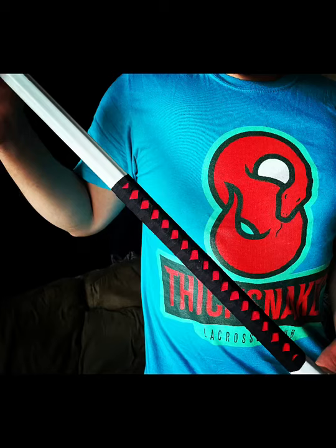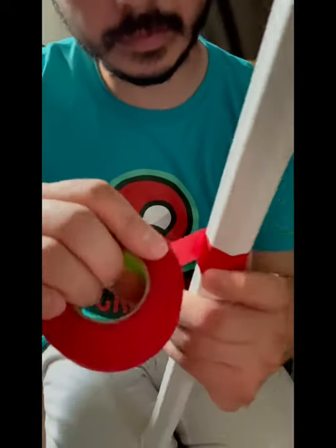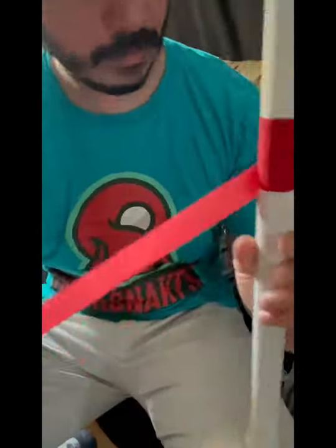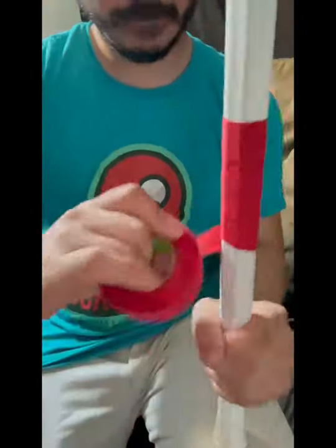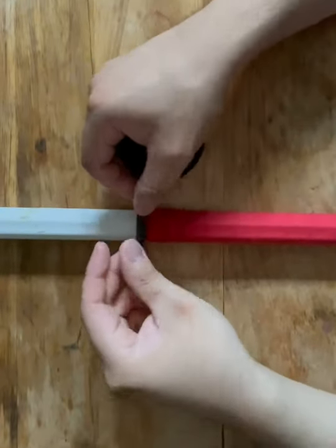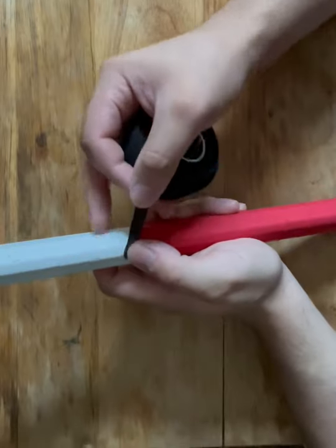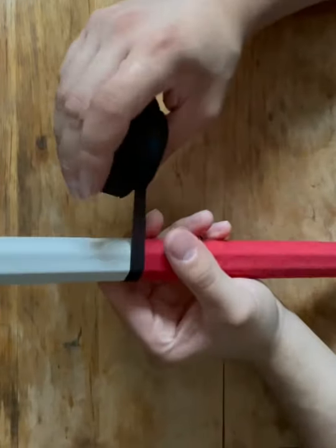In this video I will teach you how to wrap a standard Hineri Maki with tape. First grab any color hockey tape and start wrapping around your shaft. After you're done taping the shaft, grab a thin strip of the string lacrosse tape and wrap it above the tape.